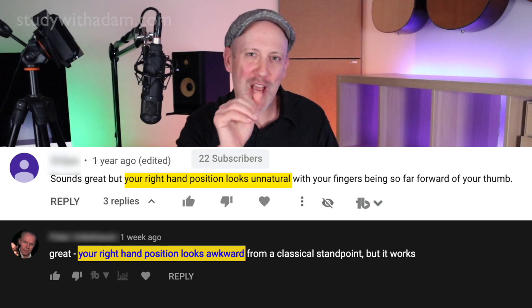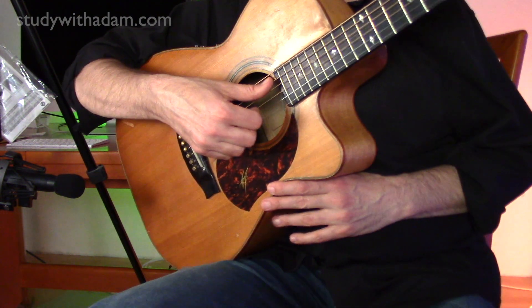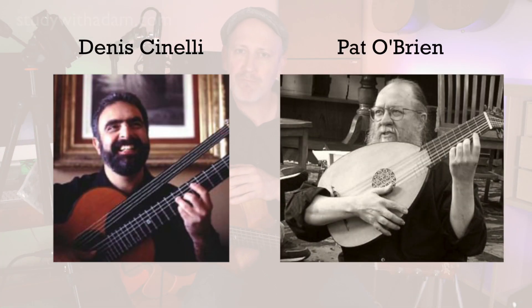My obsession with right-hand technique started when I was a teenager studying classical guitar. I played with a hand position like this for a very long time and it was super for classical guitar. I had some cool teachers — a guy named Dennis Cinelli was my first teacher, Pat O'Brien, a very famous lute player, was my second classical guitar teacher.